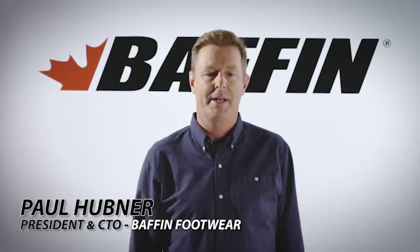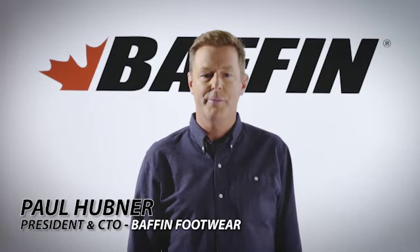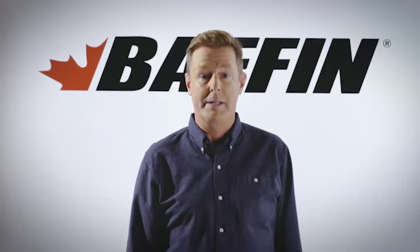The Baffin brand has always been about technology. The eight-layer inner boot system is the heart of what makes Baffin footwear what it is. Let's take a closer look at the inner boot system.